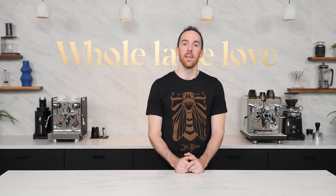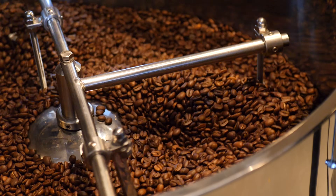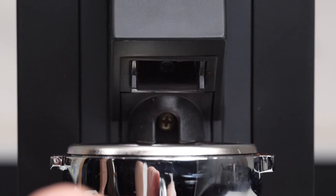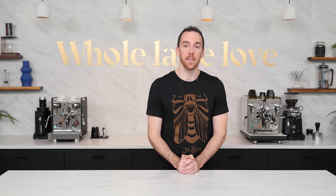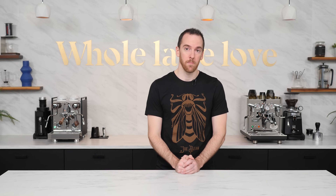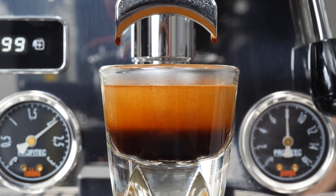Oftentimes people new to espresso will get everything dialed in and tasting great, and are then concerned about why they aren't getting a lot of crema. Before we dive into why, let's talk about what crema is. During the roasting process, carbon dioxide is produced and trapped inside of the beans. That gas is slowly released as time goes on, and more rapidly after grinding. When brewing in a pressurized system such as when making espresso, the remaining CO2 inside the coffee is dissolved into the espresso solution. Once the liquid escapes the portafilter and falls into your cup, the pressure is relieved and that gas separates out again in the form of tiny bubbles that float to the surface and form that nice foamy layer of crema.